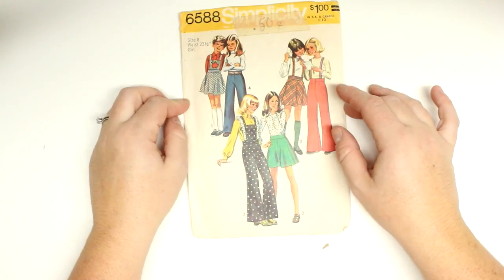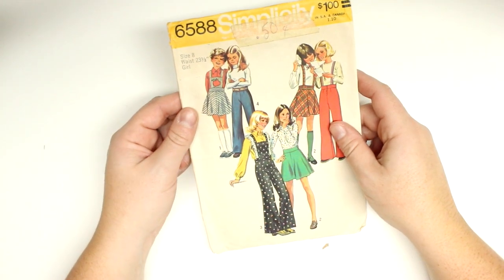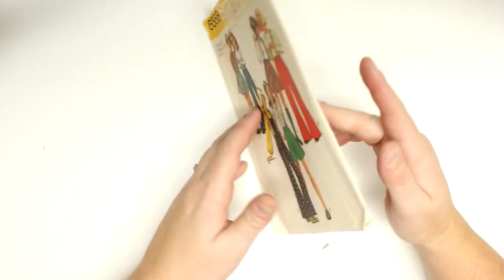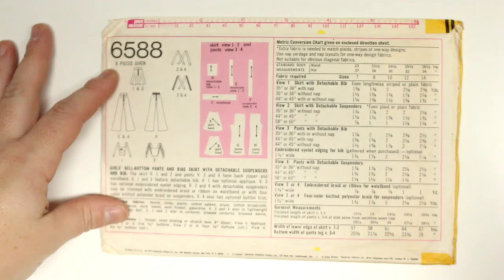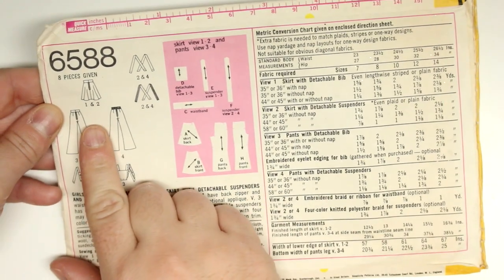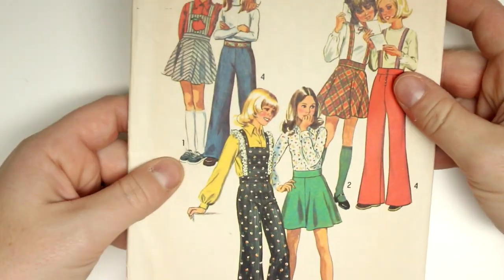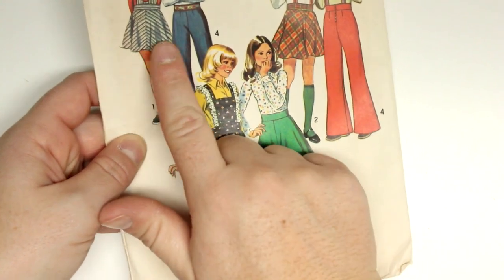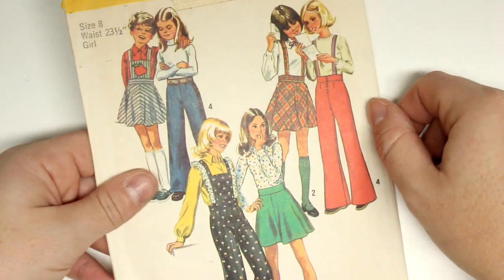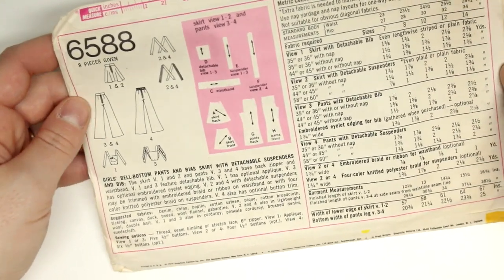When you find a pattern you want to make sure it has the right size. This one says size 8, which is what size she is right now, and it'll say the waist circumference — honestly I don't even know what her waist circumference is, so I'm hoping it'll fit. The back shows all the different variations. For pattern one and two, you can see these are all the same skirts and pants, just different variations — some have suspenders and some don't.